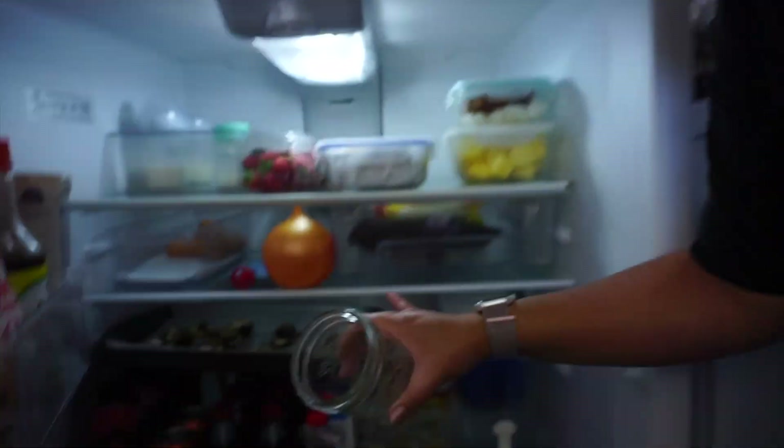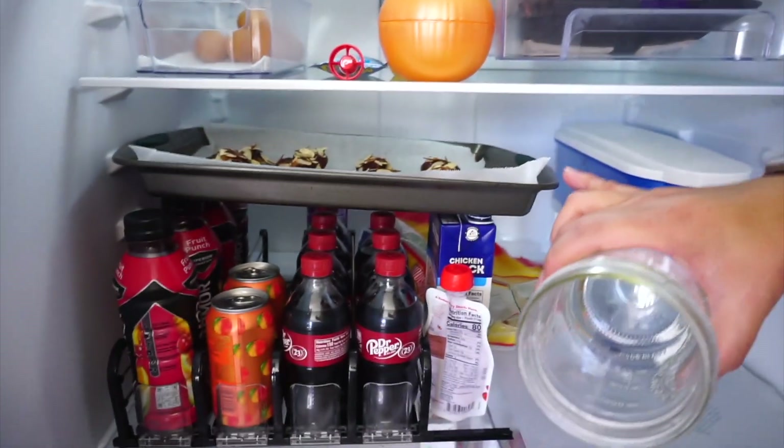I ended up just shoving them in the fridge. I don't know how long they're supposed to set, but they're in there. I made 12 and it was just perfect for the bar of chocolate, so nothing was wasted.